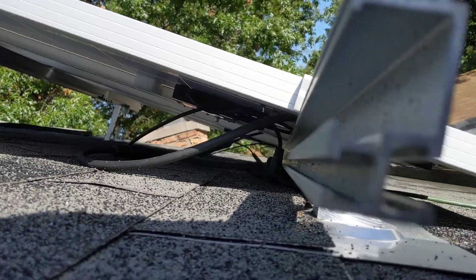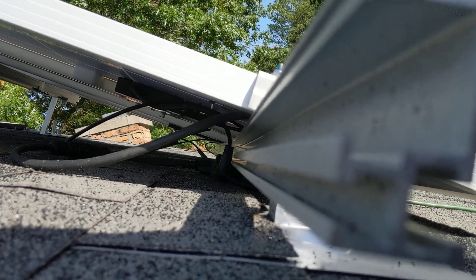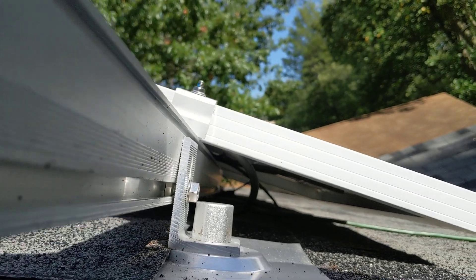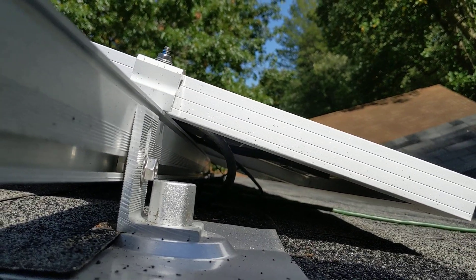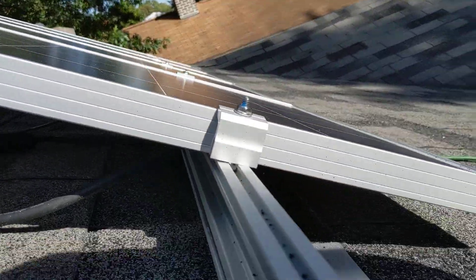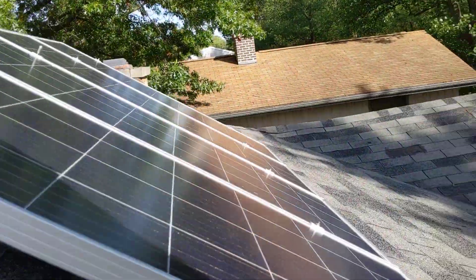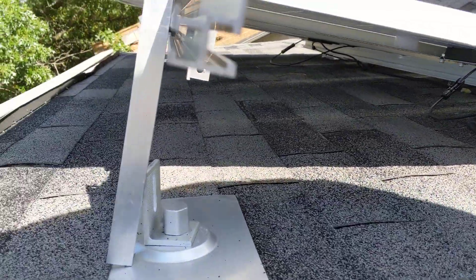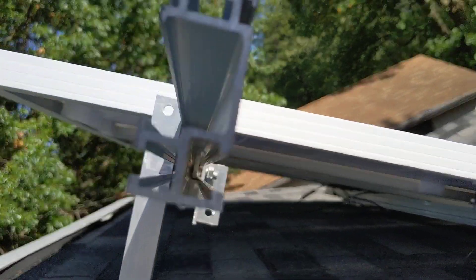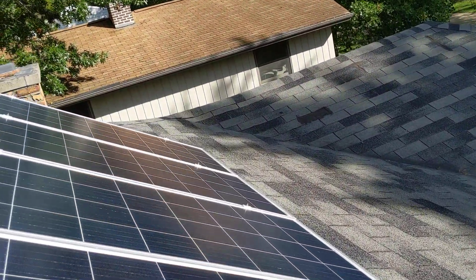If you look down through there, hopefully you can see that it's actually sagging down in the center. So it's even now having issues, and that's obviously not a good thing — that really has to be dealt with. Now if we look at the top one, the top one is doing better, but the bottom one is actually sagging down a fair amount in the center.